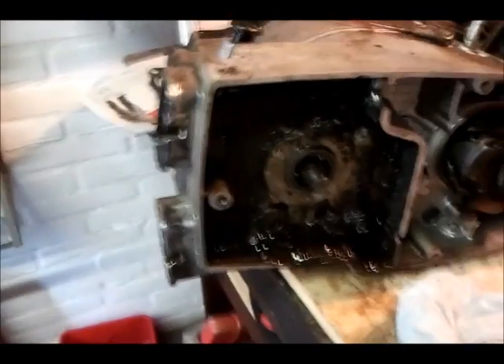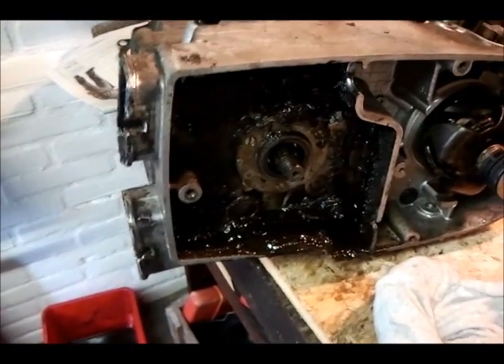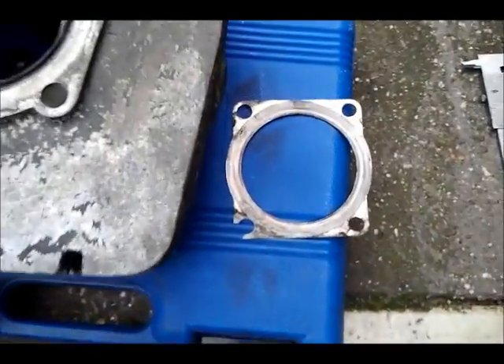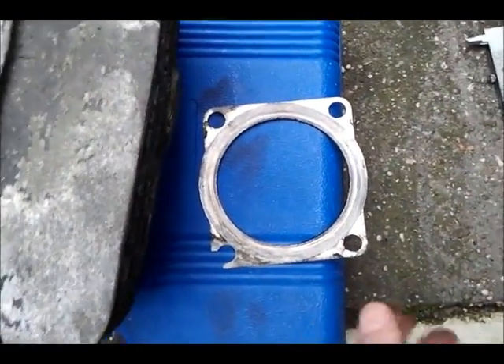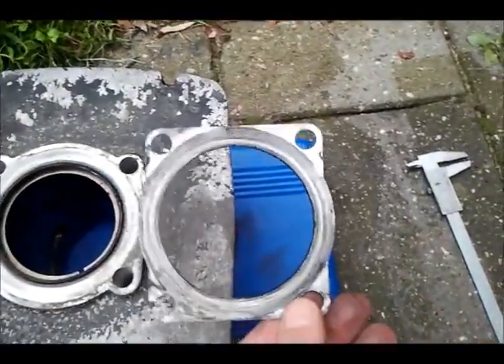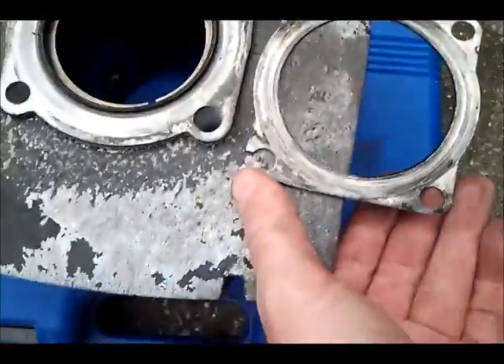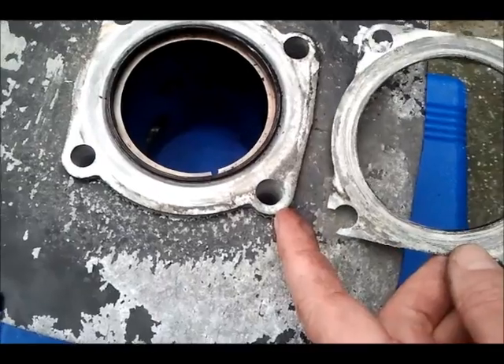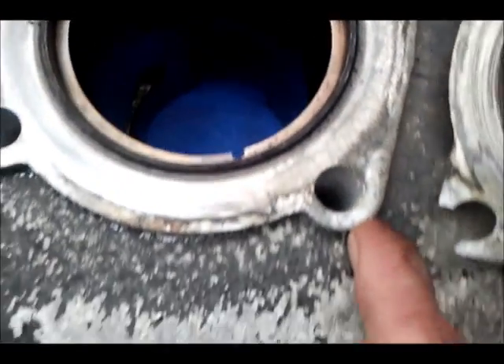There is some more degreasing to do. Next, I will show you the slender hand gasket, which is torn right here at my finger. You can also see here on the slender a rough spot.